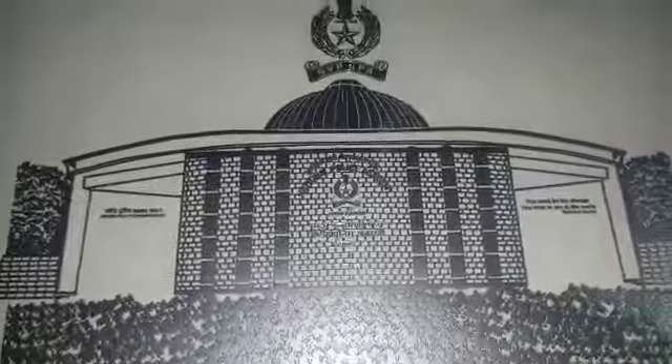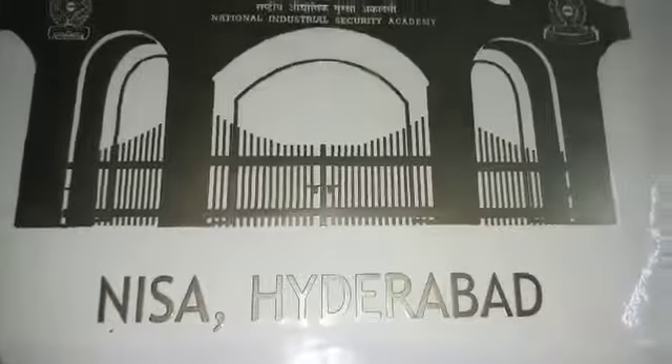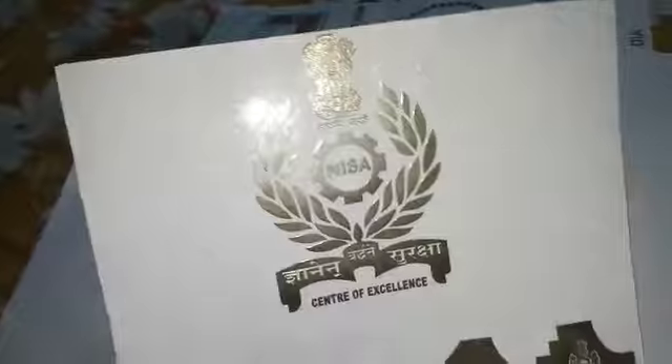The same thing in silver color. Is it bad?